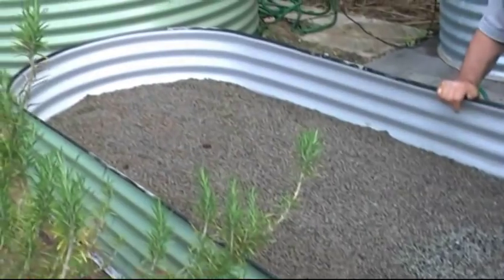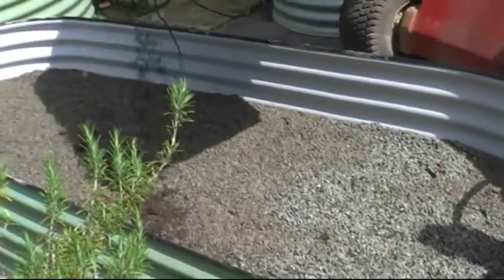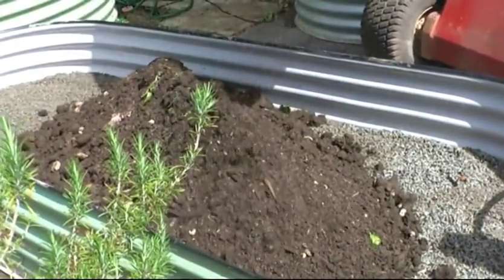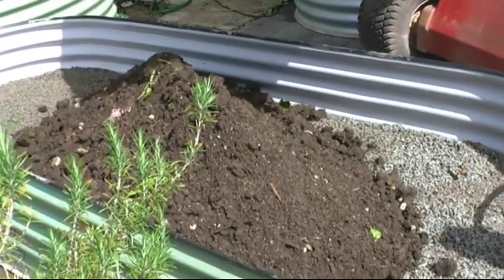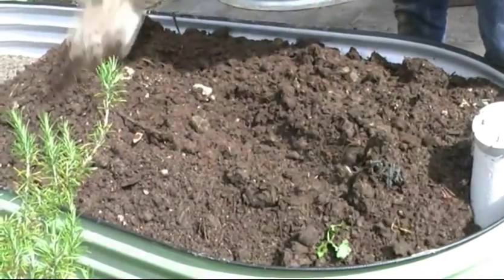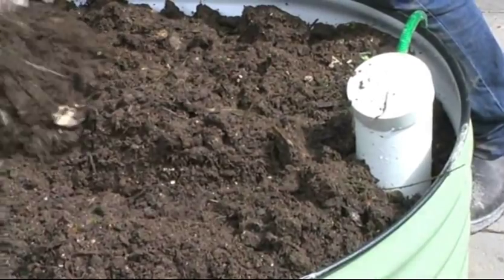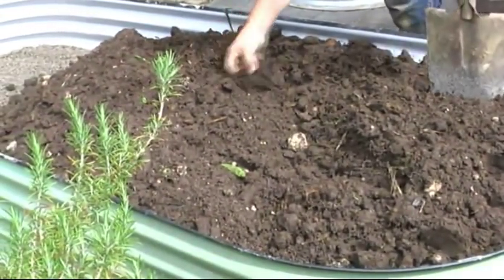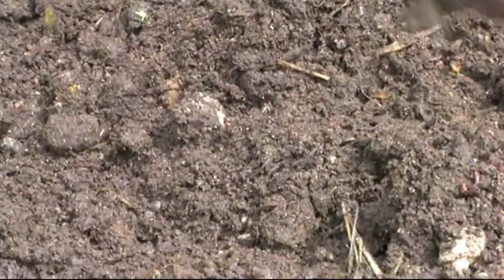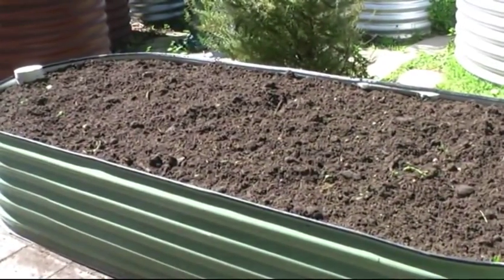Just be careful to protect these, and then we'll add some compost. Look at those earthworms, beautiful. So you can see the tank is full with lovely compost, and we're ready to plant.